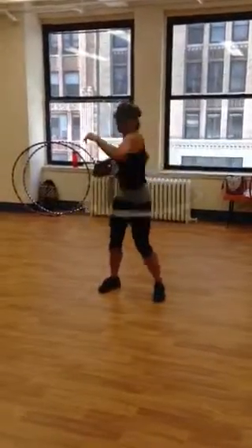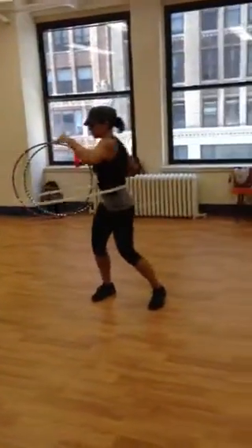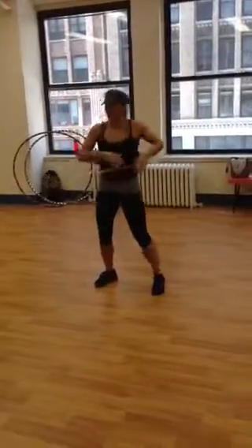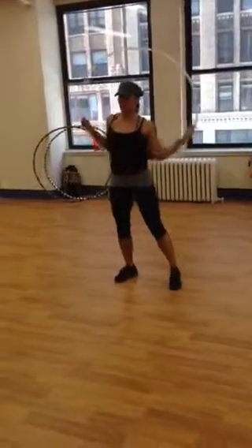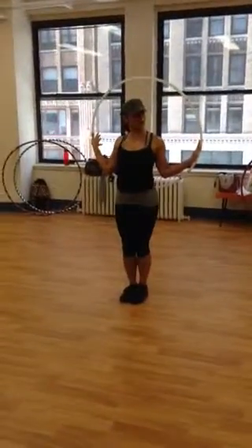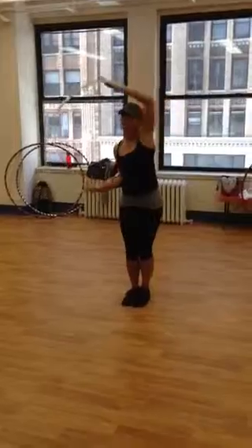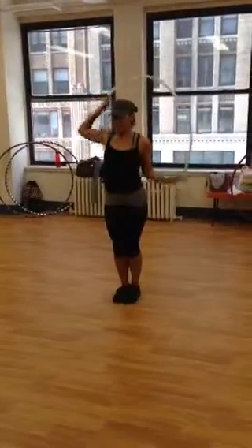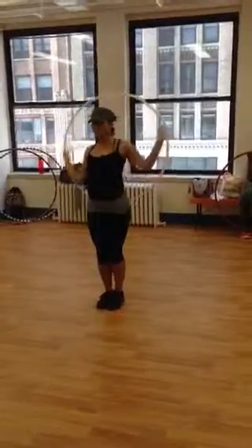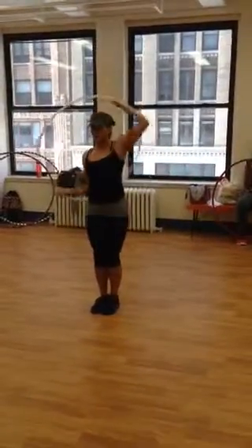Eventually you can sort of rock into it to practice breaking here. You have your smear where you're pressing out against the hoop and rotating the hoop around you. Pretend like there's a tabletop in front of you and behind you and you're rolling the hoop on top of the table on all sides.